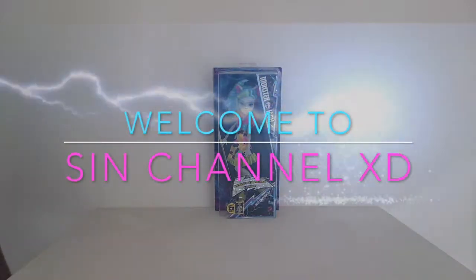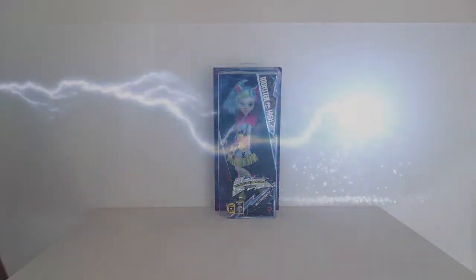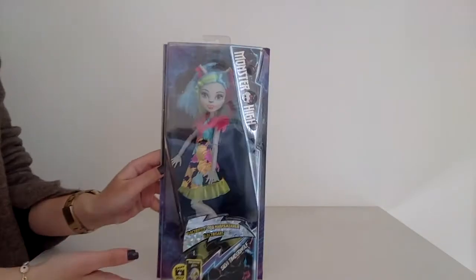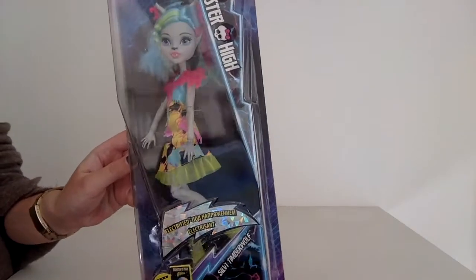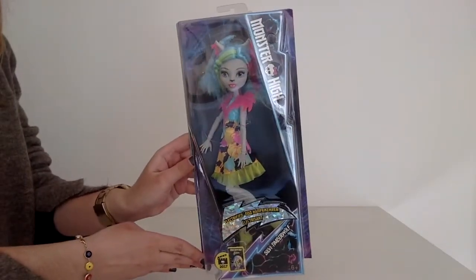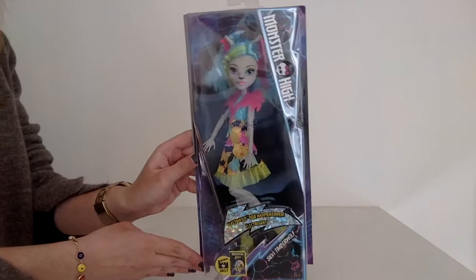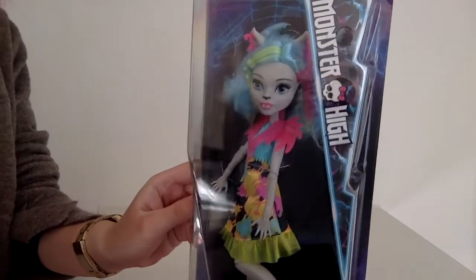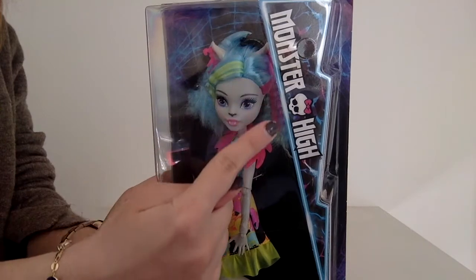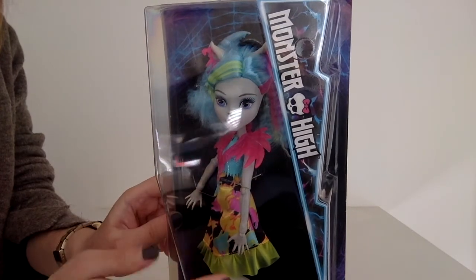Hello guys and welcome to my channel! Today I will be reviewing Sylvia Timberwolf, the new character from the new movie Monster High: Electrified. Tell me if you've watched it — I am waiting to watch it. As you're watching now, here is the box that the doll came in.